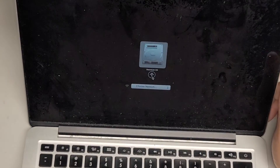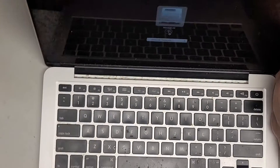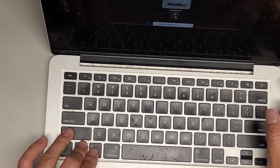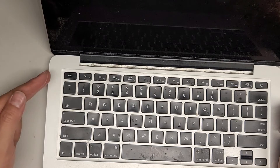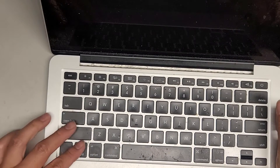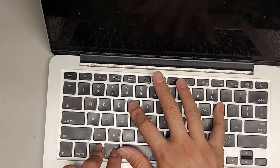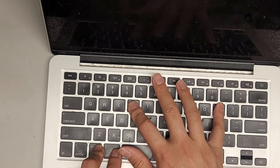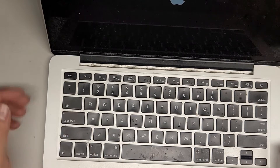That's all there is to this one. You want to do a PRAM and SMC reset. So option, control, shift on the left, and then the power button — you can see it turns itself off. If you have the charger plugged in and it's orange, it'll go to green, then back to orange — that's another way to know you did the SMC reset right. If it doesn't work, then it might be some of your keys are damaged. Now we're going to do a PRAM reset — power it on, then command, option, P and R. Hold those keys while it's starting up. You'll hear the chime, it'll reset, you'll hear the chime again.